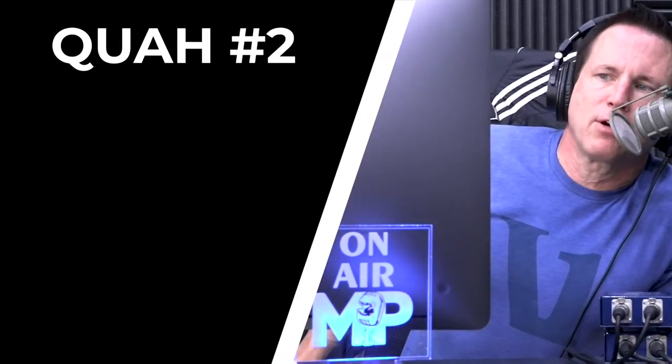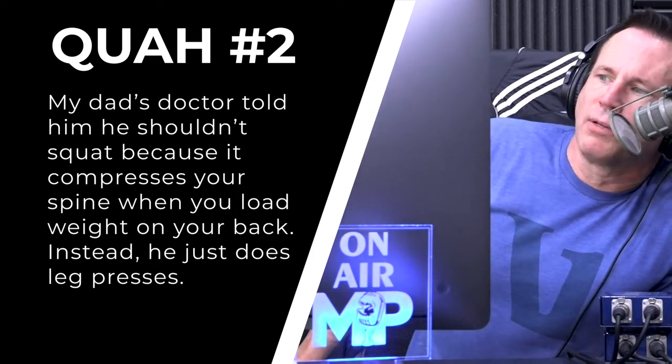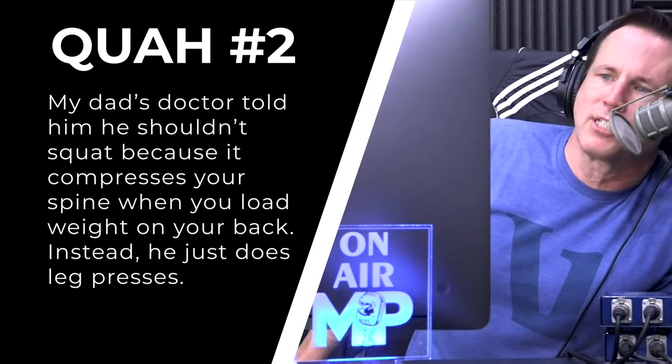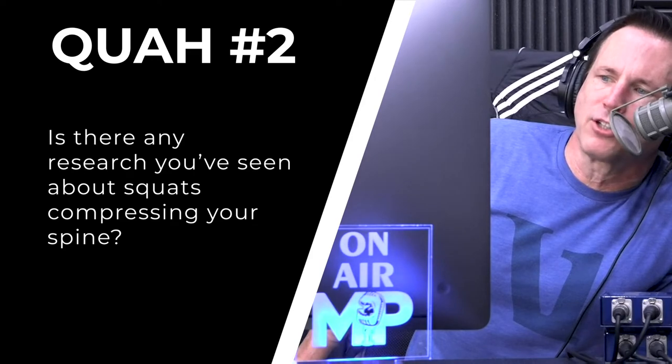The next question is from Erica in Texas: her dad's doctor told him he shouldn't squat because it compresses your spine when you load weight on your back, and instead he just does leg presses. This is where doctors need to be punched in the face sometimes — so many clients have been told this. The irony is that a proper squat versus a proper leg press — the leg press poses much more risk.